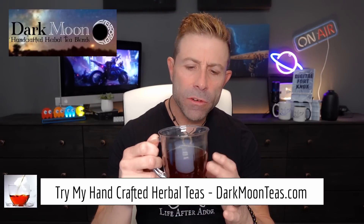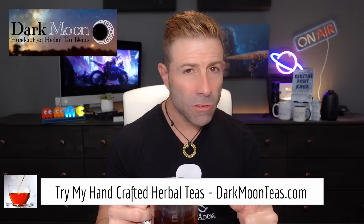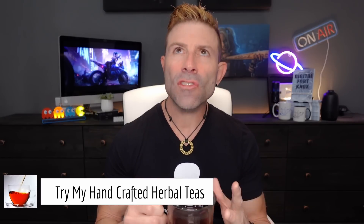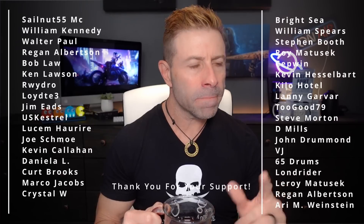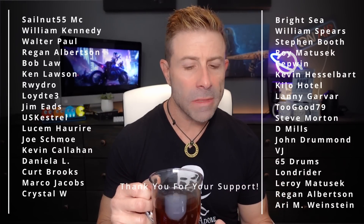Hey everybody, welcome back to the channel. Thank you so much for joining me for tea time today. We have a little bit of fireside, that smokiness of the Lapsang - it's so good. I'm feeling a little bit under the weather today. Anyways, I hope you're joining me with your cup of tea or coffee. We talk tech, talk photo, talk video on this channel. Today is going to be a tech video.